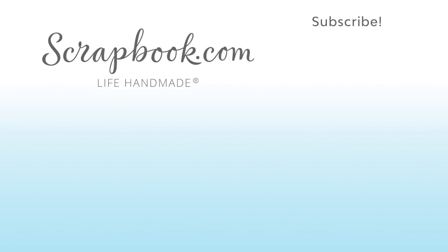Thanks for watching. If you liked this video and you want to see more from scrapbook.com, please like, share, subscribe, ring that bell, leave a comment, send us a love message. Happy crafting.